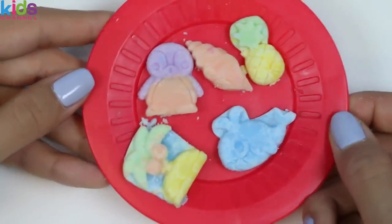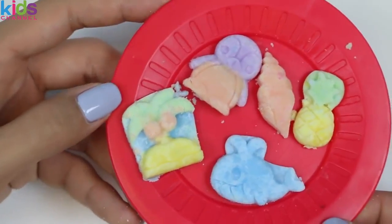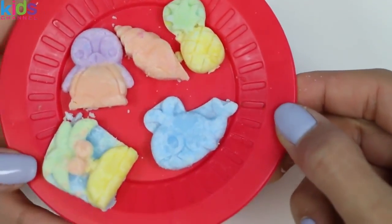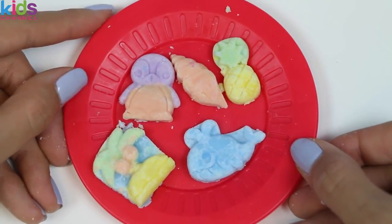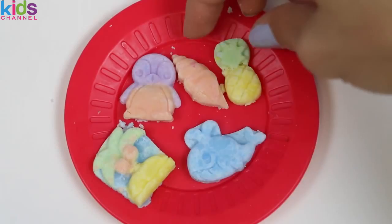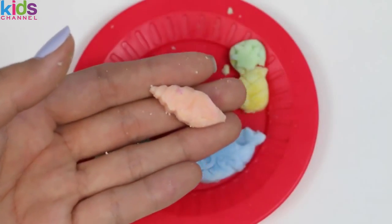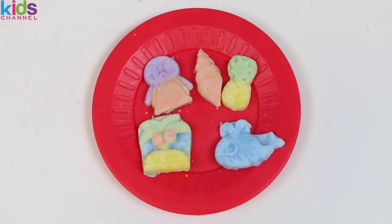Here's all of our DIY candy! I think we did a pretty good job extracting them — only one broke! Now for the taste test! I'll try the shell. Mmm, that's pretty tasty! It tastes like citrus and it instantly melts in your mouth!